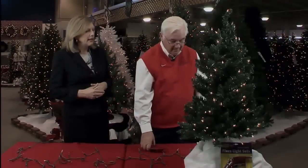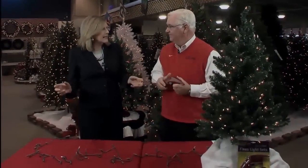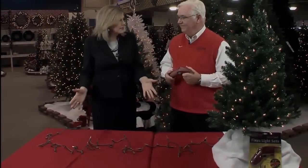Now, that's on a pre-lit tree. What if I've invested in all my lights, bring them out to string indoors or outdoors, and they don't work? The second most common problem with a light set is a loose bulb, because that connection is not being made and the current can't get past it.